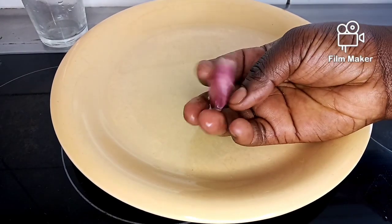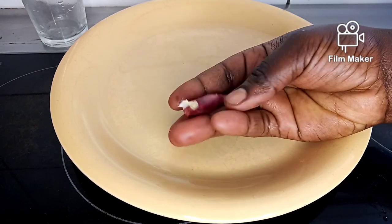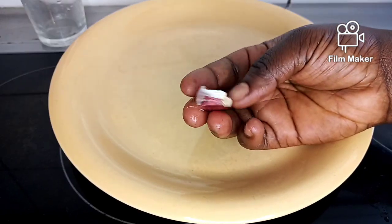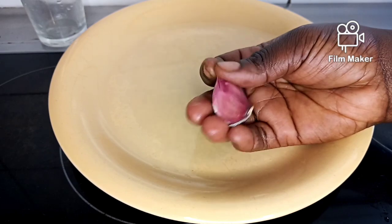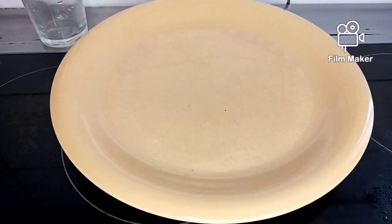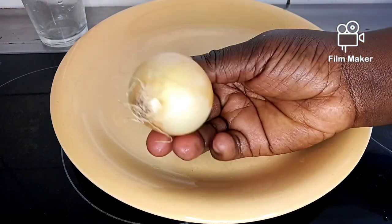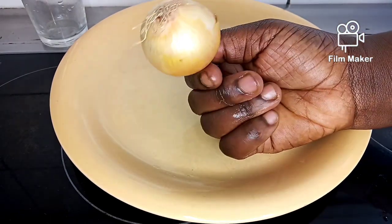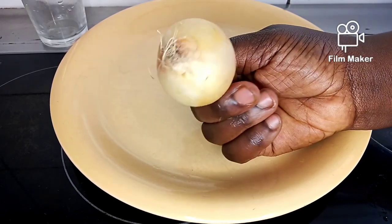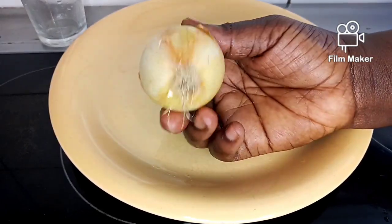My number one ingredient is garlic. Garlic will flush out infection from your body and it will also make your joystick look longer and bigger. The next ingredient I'm going to use is onions — you can use white onions or yellow onions, any one.